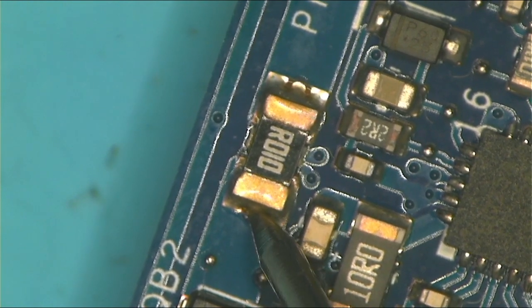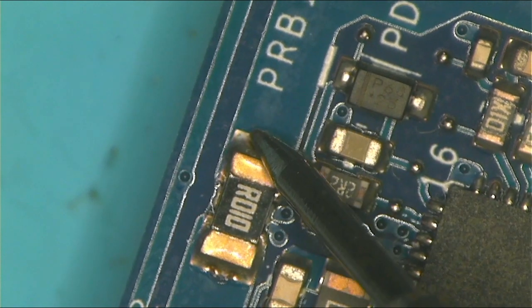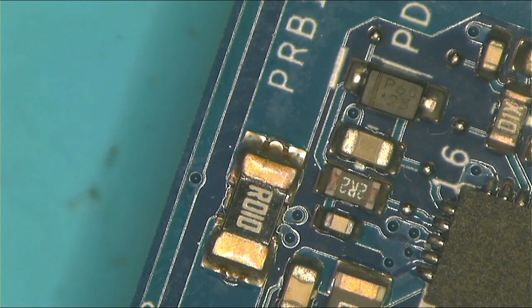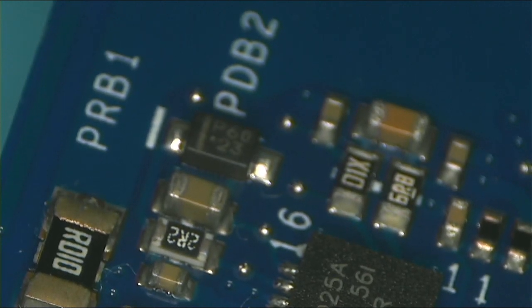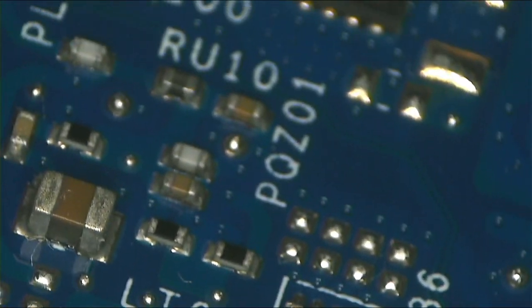We have a short to ground here on the 19V rail, after the second MOSFET. Now I want to prove something — you can actually find shorted capacitors by looking at them physically. Most of the time with ceramic capacitors you can see if they are shorted or not. I want to show you a trick using a microscope.